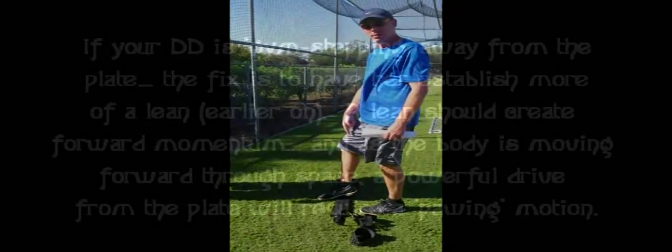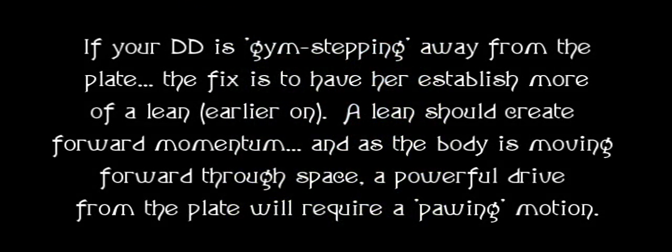Here's where most girls go wrong — they'll come back here, and I'm fine with that, but as they go to step, they step forward. See how my foot did not go into the rubber? If your DD is gym stepping away from the plate, the fix is to have her establish more of a lean earlier on. A lean should create forward momentum, and as the body is moving forward through space, a powerful drive from the plate will require a pawing motion. As we come here, we need to have such a lean built that we are pushing inward into the plate. That motion down is impossible unless they have a good lean established.